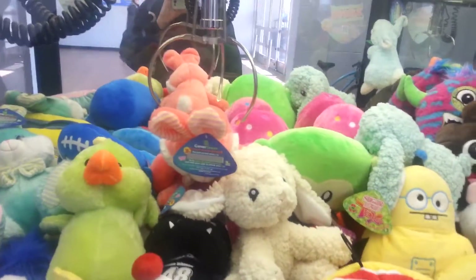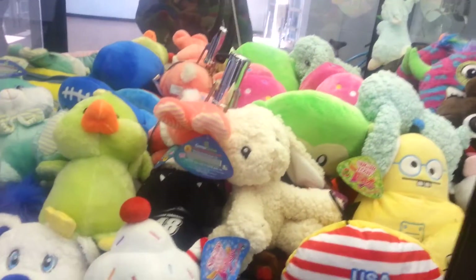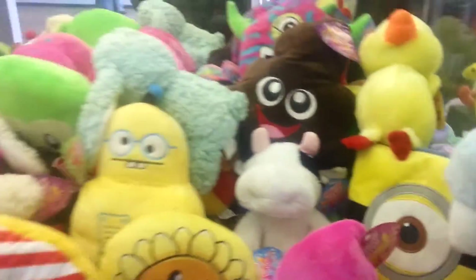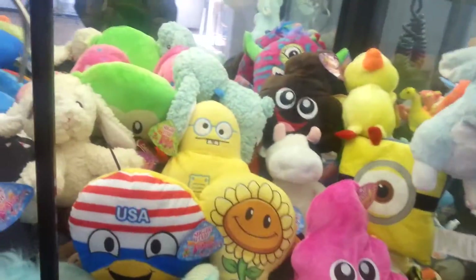Excuse me sir, pardon me. Oh, he barely made it down in there but we got him! I guess I'll go for the green one again too. Streaking! Well, got a bunny. This one's got a code for my trouble, so that's cool. These codes you can trade them in and get free stuff sent to the house. It's still got free shipping right now, so I'm still trying to take advantage when I can.